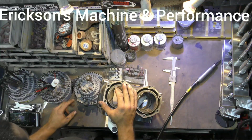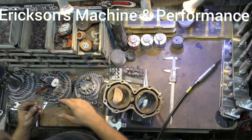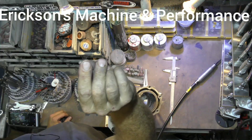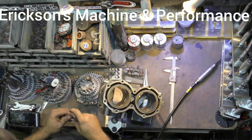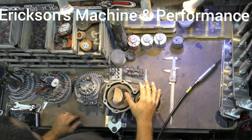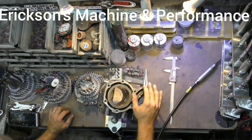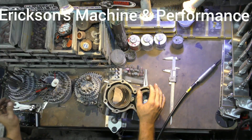After that, you move on to diamond burrs. I really recommend these for people starting out because since there's no flute and it's just diamond, it's very easy to have a consistent cut without it bouncing all over the place. And because you're not removing a ton of metal, you can't really make that big of a mistake. So although it takes longer, it's one of the best ways to learn.